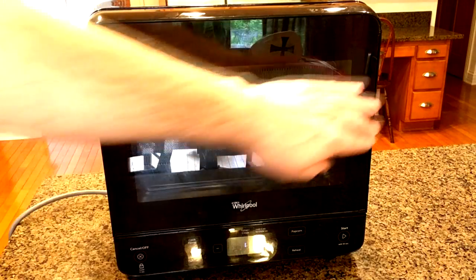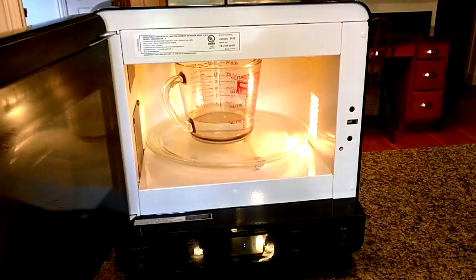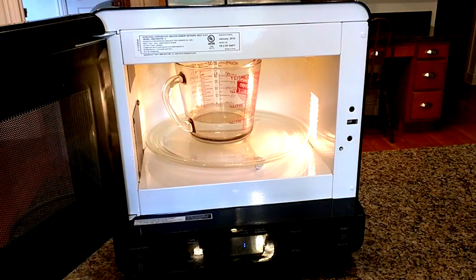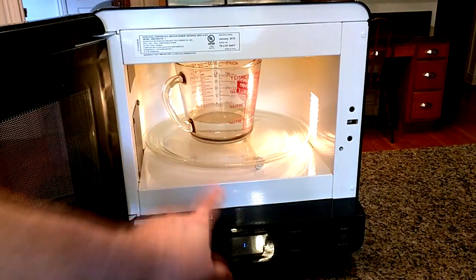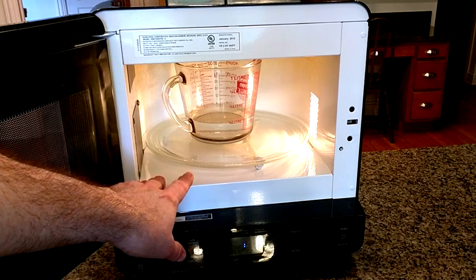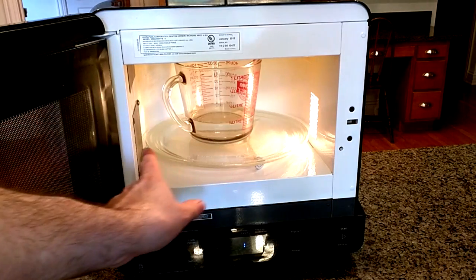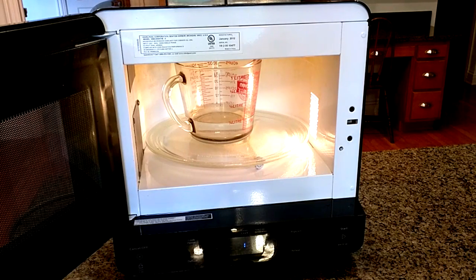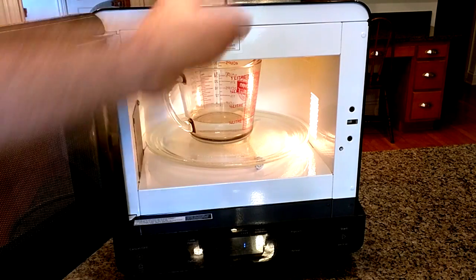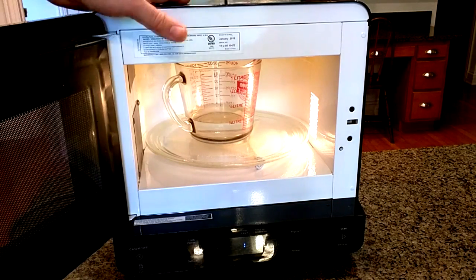Now I'm going to show you how this works. It's a very typical microwave, but what's interesting is that even though it has such a small outside profile, it still has a large inside — because all the electronics are in the base, not occupying interior space. That's a really good idea because it ends up being small on your counter but you can fit a lot of stuff in here.